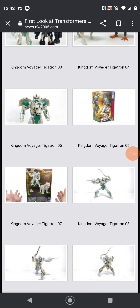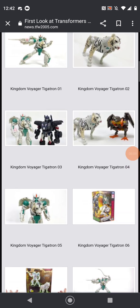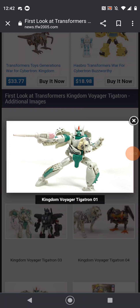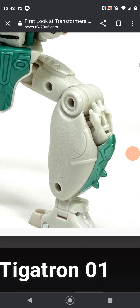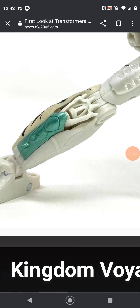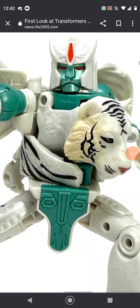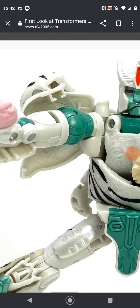Hey guys, do any of you know Prime vs Prime, the person that steals figures? Well, he made a video on Tigertron, so let's get right into it. It seems like his legs will hide in well, and the tiger legs will actually hide instead of Cheetor's, and his robot head will transform differently.